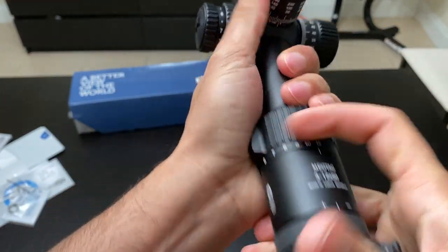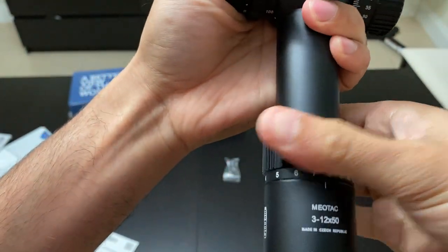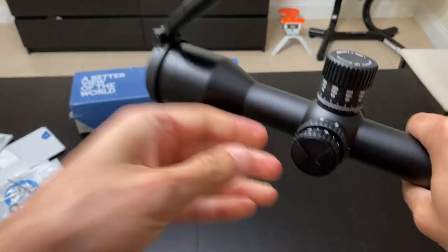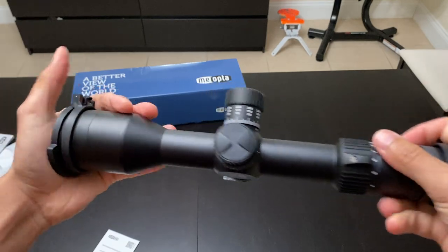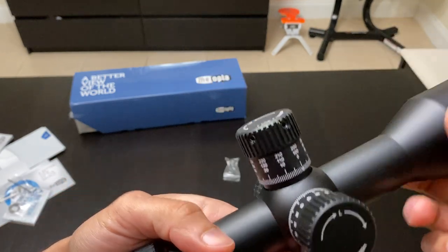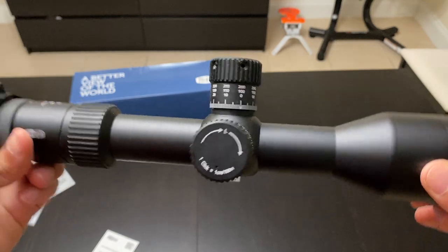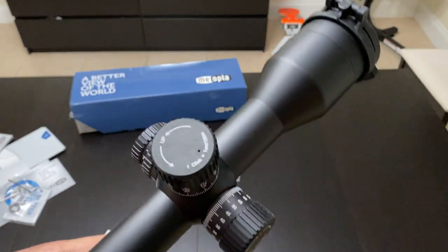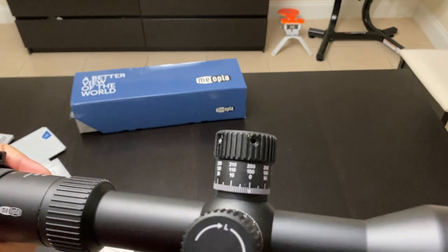The illumination ring is also aluminum — everything is metal. The magnification goes from 3 to 12 with 180 degrees of rotation. It's a very compact scope lengthwise — a very handy package. If you want to put it on a close- to mid-range rifle for shooting out to five or six hundred yards, this would be a perfect scope.